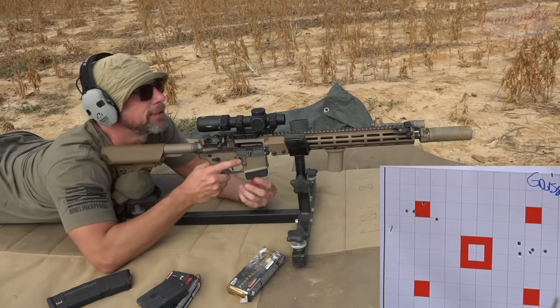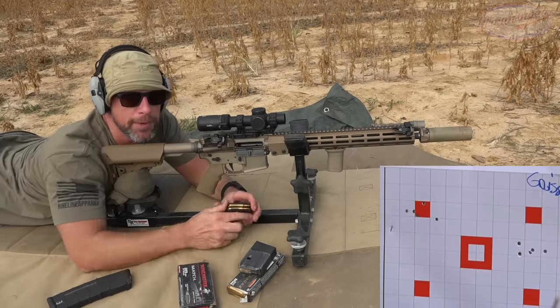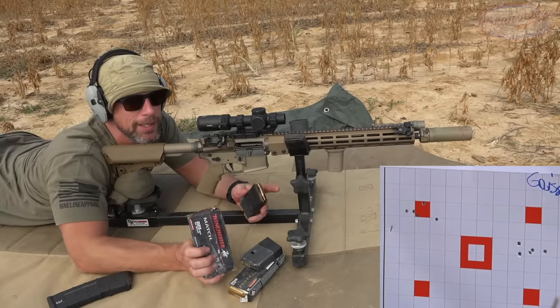Interesting results on those. Last load up is some Winchester loaded with the Sierra Match King Hollow Point Boat Tail 69 grain round.